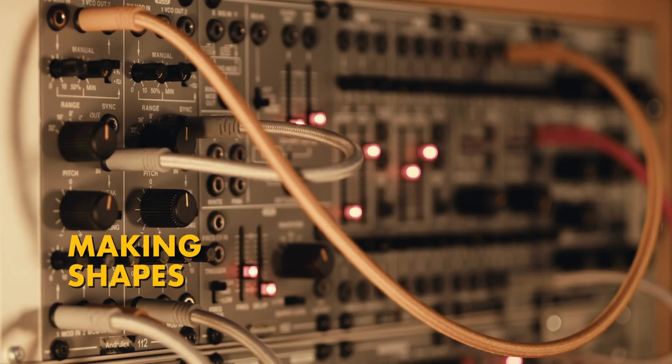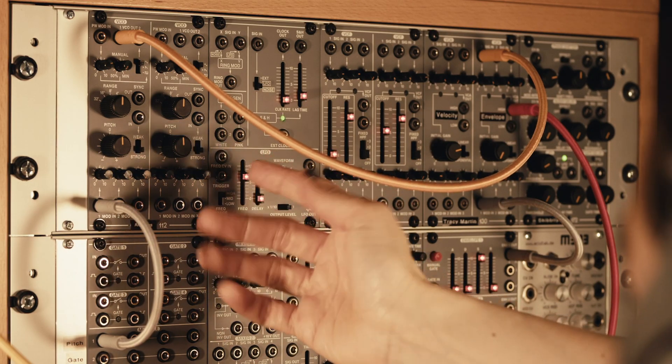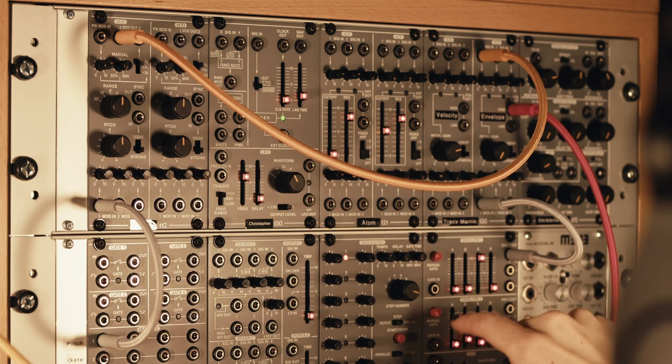Hi! Today I'd like to show you some things you can do with a pair of oscillators like these. First of all, this can make a triangle shape which just moves your speaker all the way in one direction and then all the way back down in the other direction. Let's hear what that sounds like.